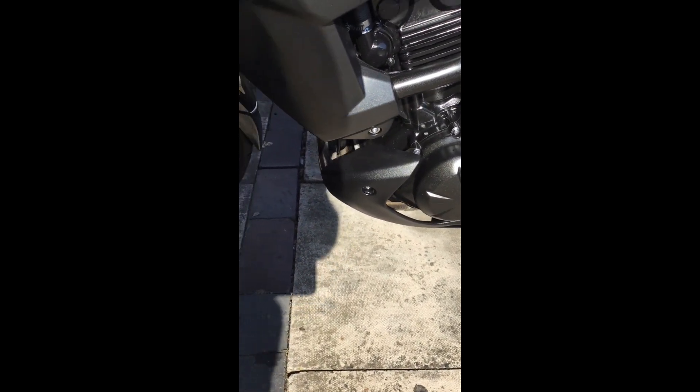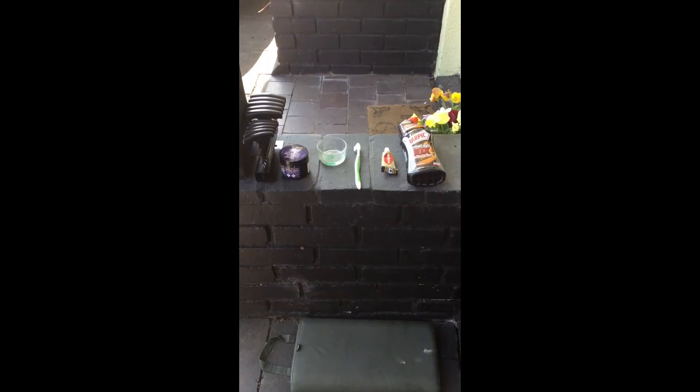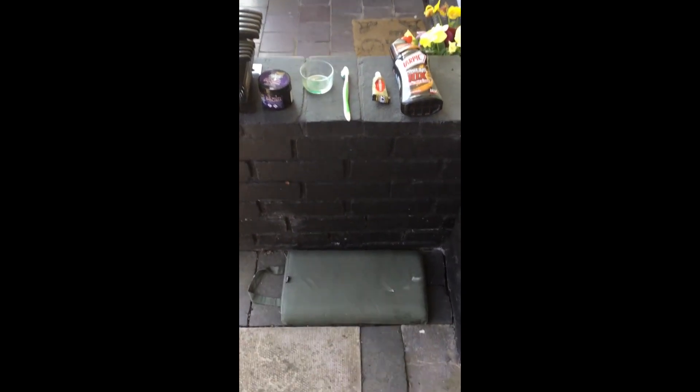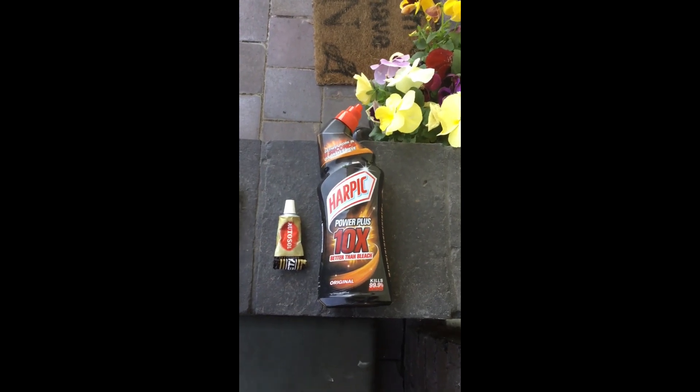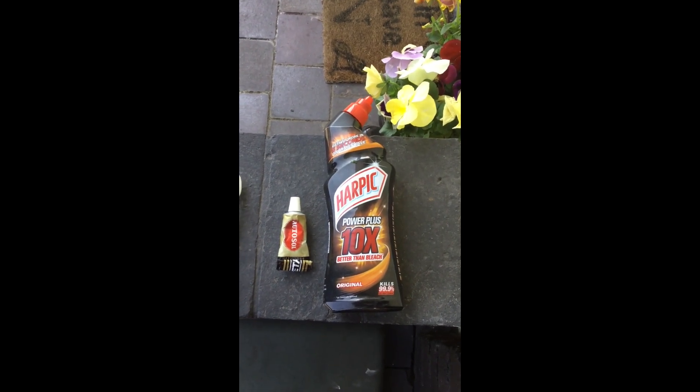That's what we're going to be cleaning once I take off the guards on the sides, and then hopefully get these all nice and sparkly. These will be the products I'll be using today. I'll be using Harpic bleach — not just any bleach though — the 10 times whiter bleach.